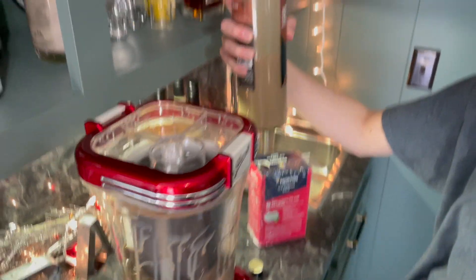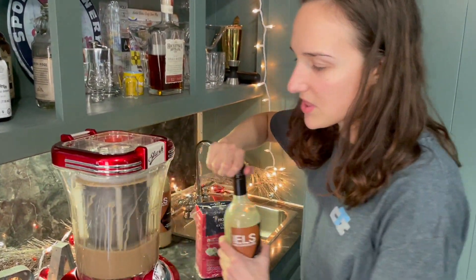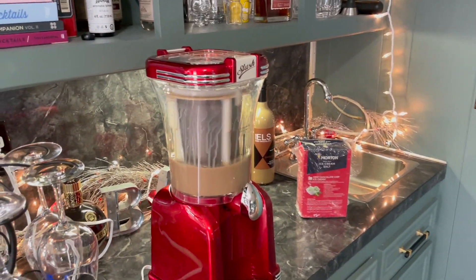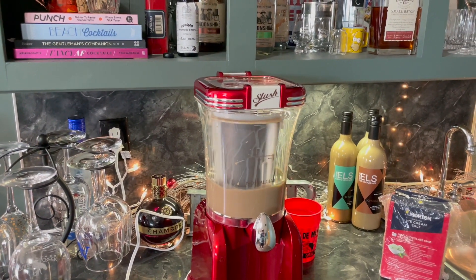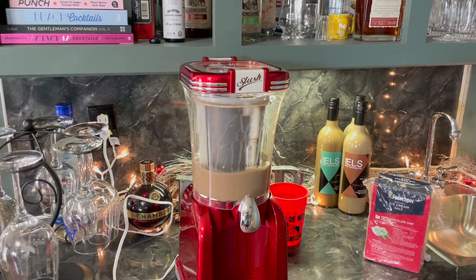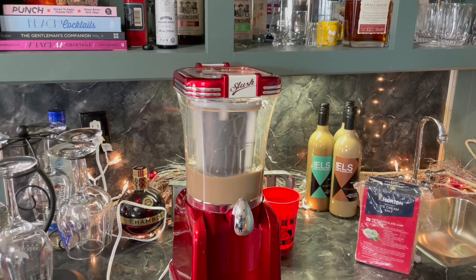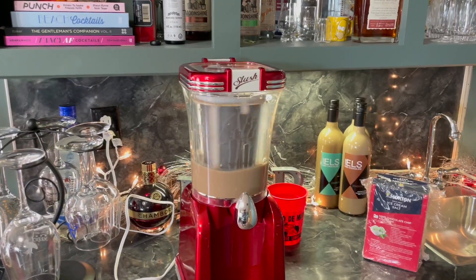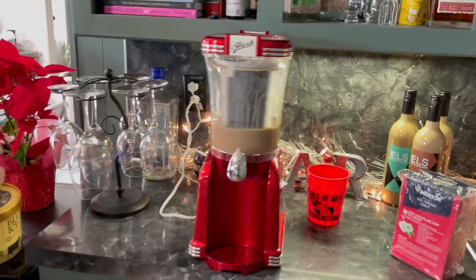Okay, I'm just going to pour like half of it now and then let's put some ice cream in there. I'll put this back in the freezer. Look at this baby go. I'm going to put ice cream in there. Normally you put caramel whiskey in too, but we're going to make some gluten-free for Matt because the wine is gluten free.